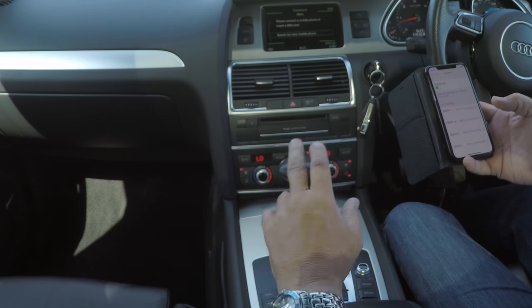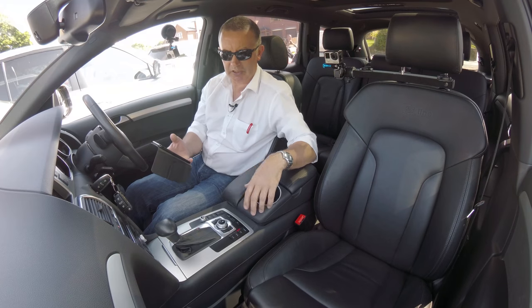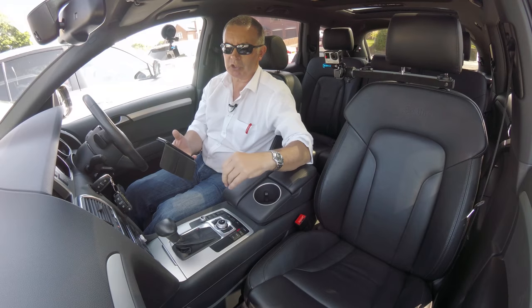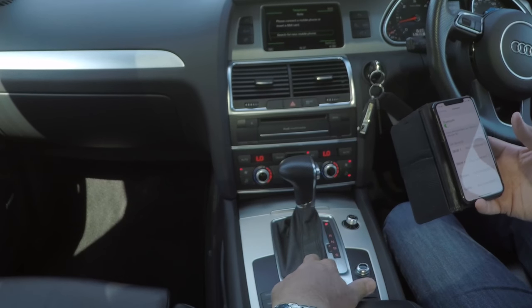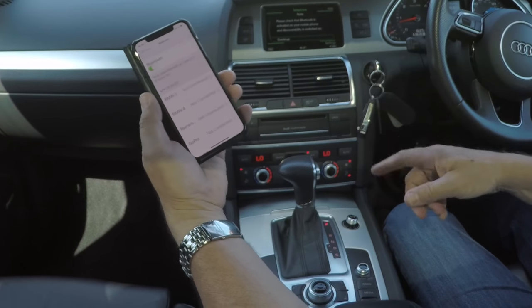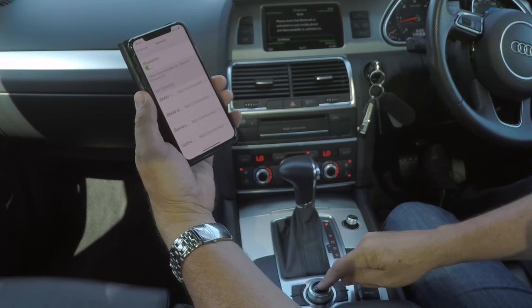Search for new mobile phone. Now, if it's not on that screen, just press the back button until it comes back to the first screen. So search for new mobile phone. Please check that Bluetooth is active on your mobile phone, then continue.